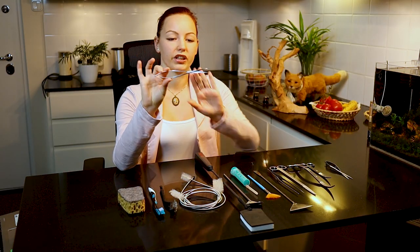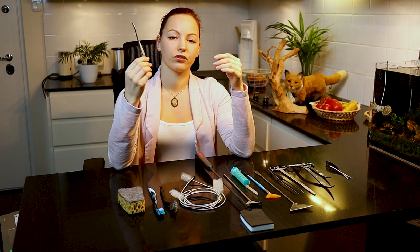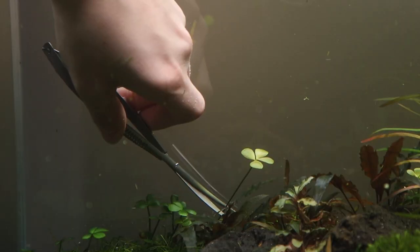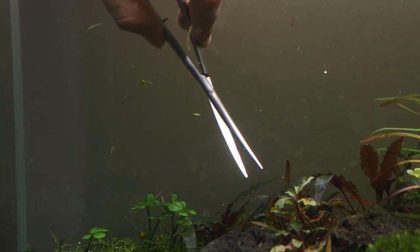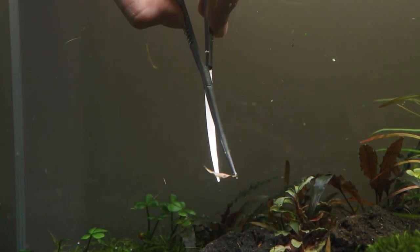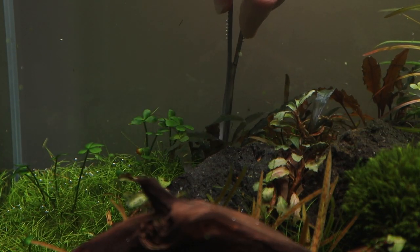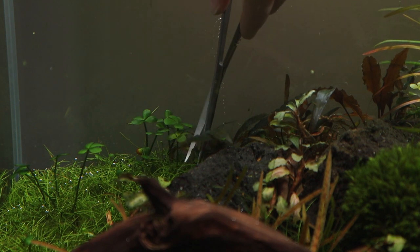My very favorite scissor is this little spring-type scissor. The reason I prefer this one is that it grips very nicely in my hand. As you can see I have quite small hands, so it's quite natural for me to use them. Because of the spring it's very easy to cut with, and it's very suitable for cutting smaller plants but also for making precise cuts with bigger stem plants. This type is kind of good for everything stem-related.